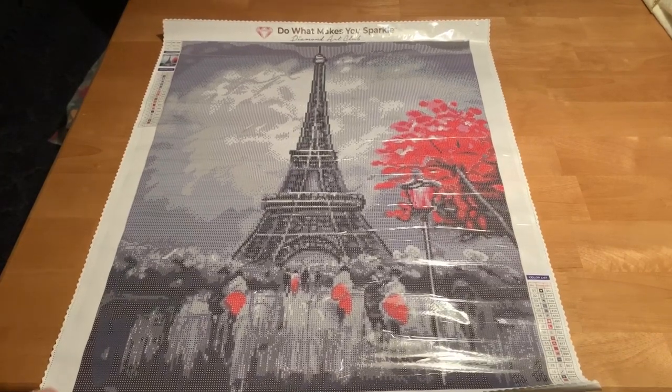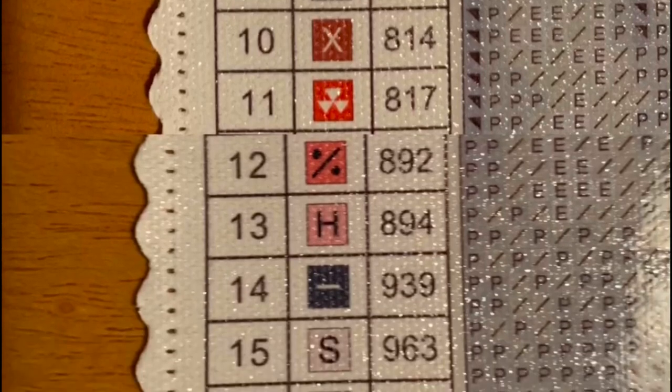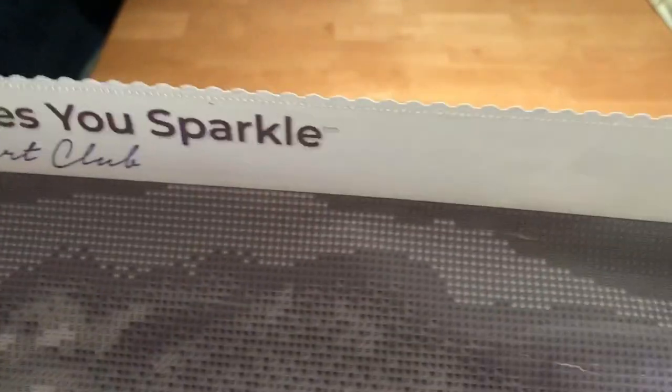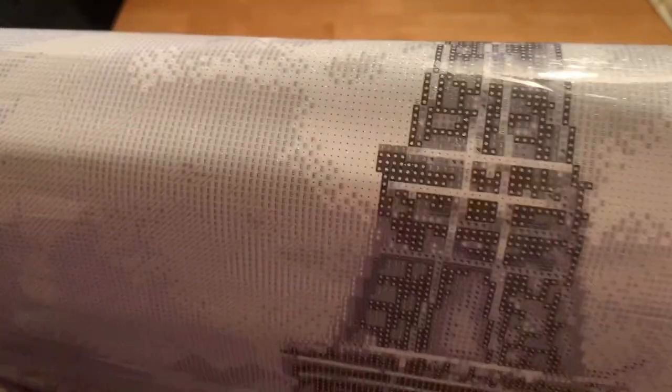Very, very pretty. There are 19 colors in this one. Let me get you a close-up of the canvas. This one is a square. The only round canvases I have ever ordered have been from Diamond Art Club. Real pretty tree — let me get down here where the people are. I think that's going to be very pretty when I get to it.